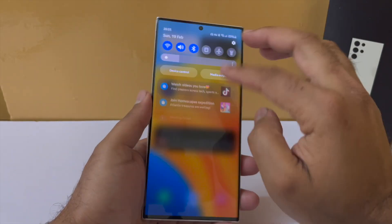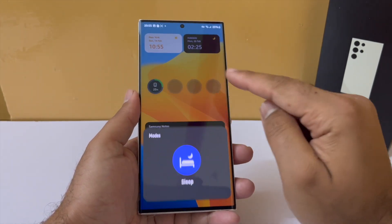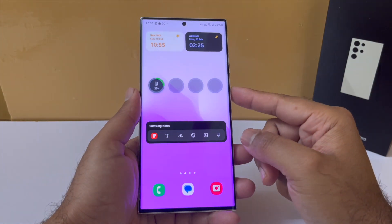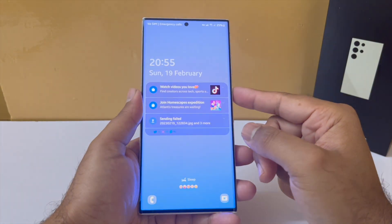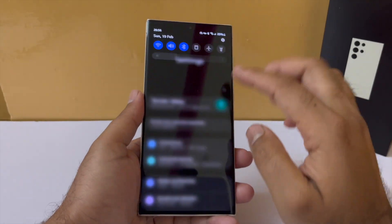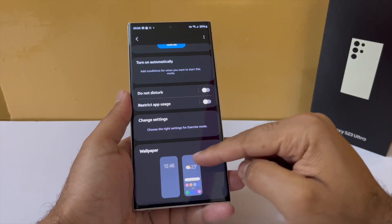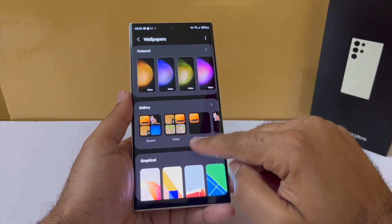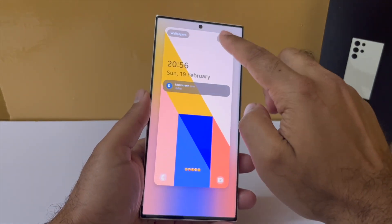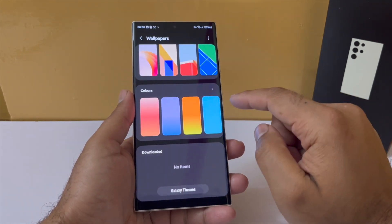Just like iOS, for every mode that you choose, you can have a different set of wallpapers applied to the home screen as well as the lock screen. Setting it up is really simple — open up settings, tap on Modes and Routines, then choose the routine you wish to set a wallpaper for. You can then choose one for the lock screen and another for the home screen. They can be the same or different — that is all up to you.